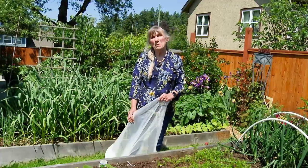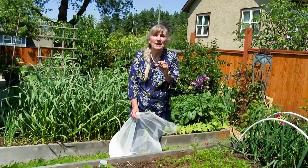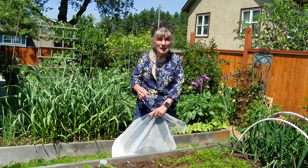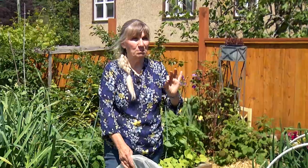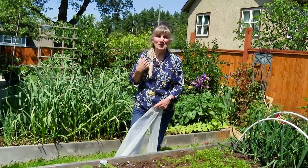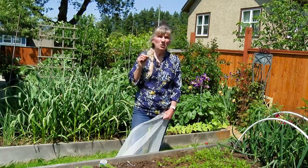Before I finish, a mention on cabbage loopers — those nasty little green worms that end up in your broccoli, cabbage, and kale, decimating them. Those little white cabbage butterflies or cabbage moths you see flitting around right now are getting busy — they want to lay eggs on your brassicas, dropping little eggs that are usually creamy white to yellow.